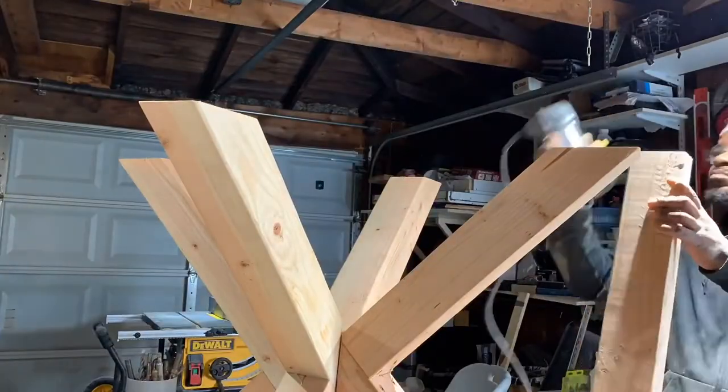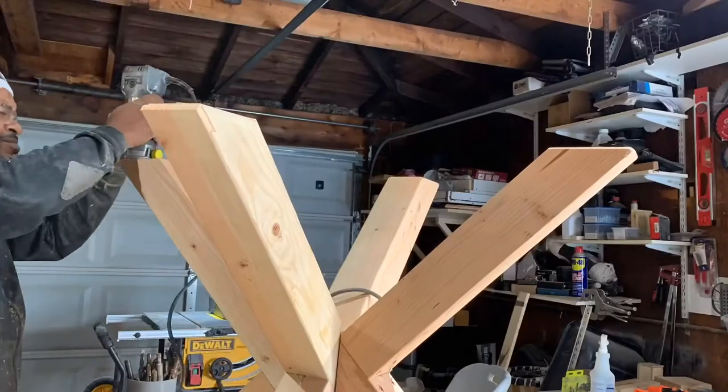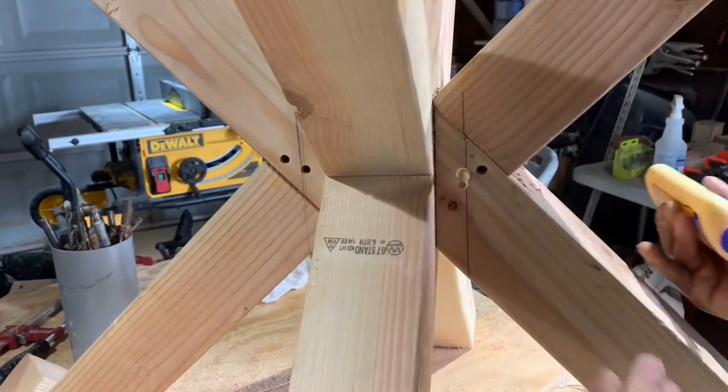I wanted to use a round over bit on the feet, but I always like to practice on a scrap piece first. I used a countersink for the screws so I can place quarter-inch dowels in place — that way the screws aren't visible.